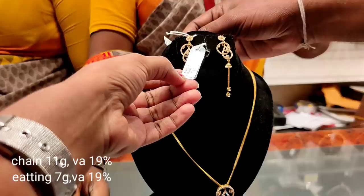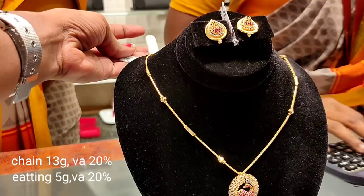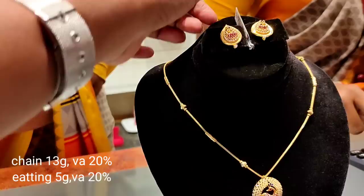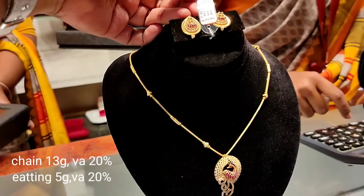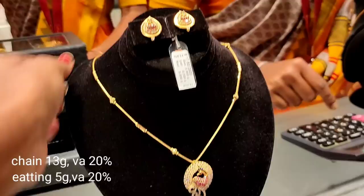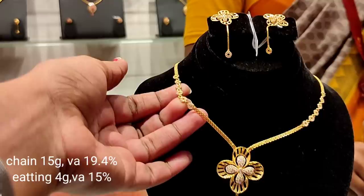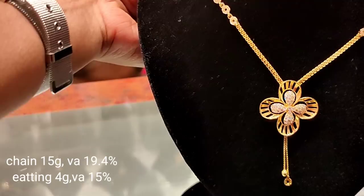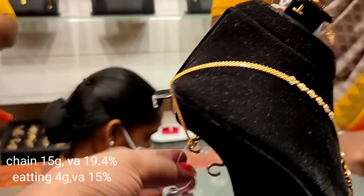This is a mild design in a different shape — a drop shape with a ball detail. This is a set of 5 grams for the studs and 20 grams for the necklace. This is a layered design with a chain, stone work, and a drop chain. The full set is 15 grams.